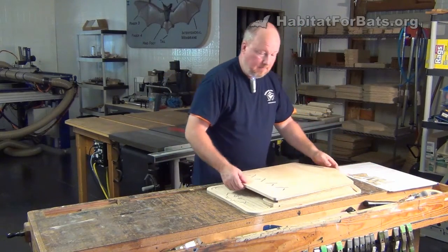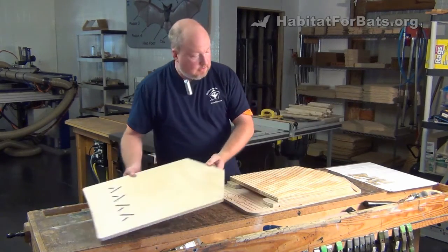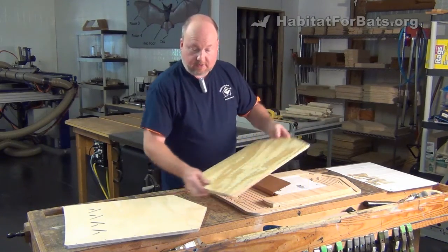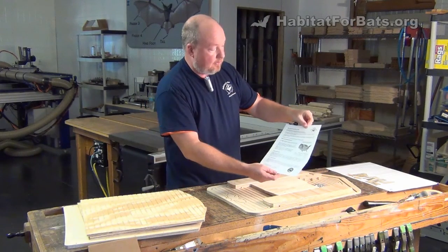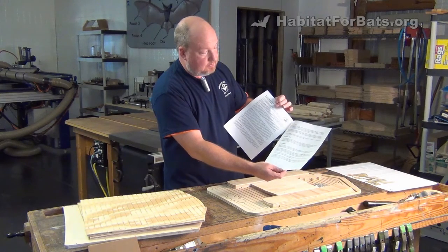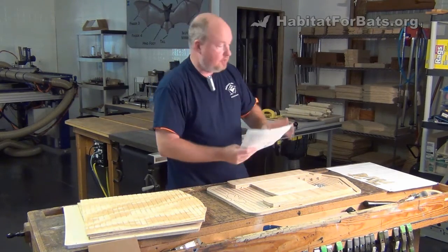Of course, it comes with the front. It's based on the same front-back design as our single and our two-chamber kit, but it includes two baffles that go inside to create the roosting chambers. We have instructions on how to finish and paint, what color, what shade, placement instructions on where to put it, the best locations, and some links to websites and videos you can watch about the kit.